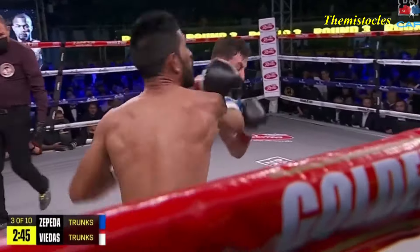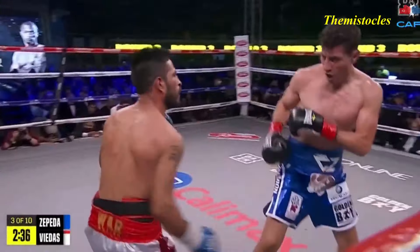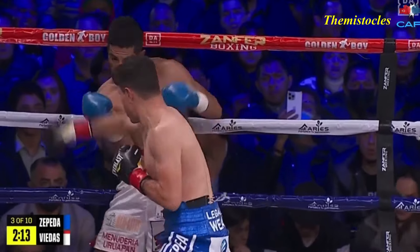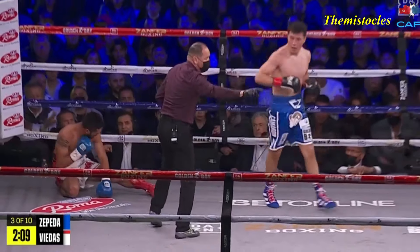So William Zepeda has been dropped to the canvas. It'll serve Zepeda right just to concentrate on the body and the chest, just like that right there. Upper body movement of Viena's — stop moving. And that is enough.